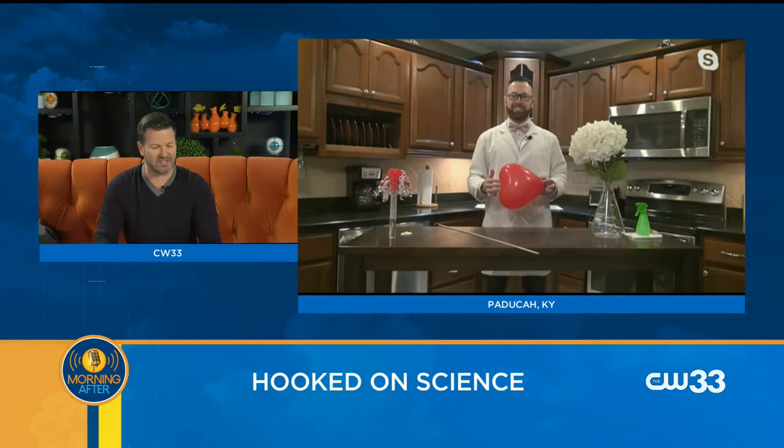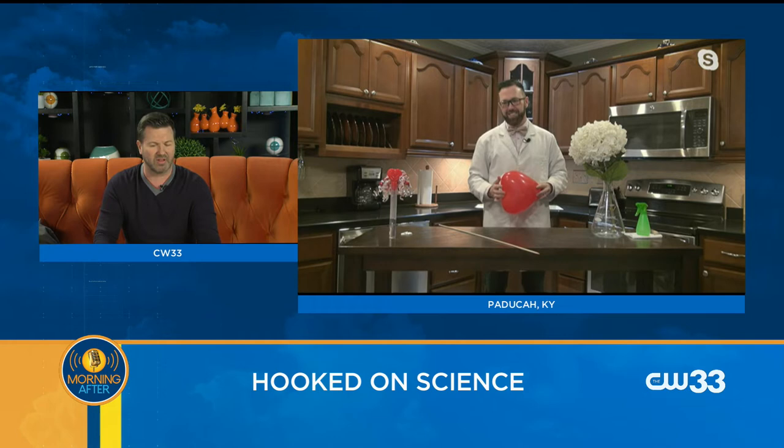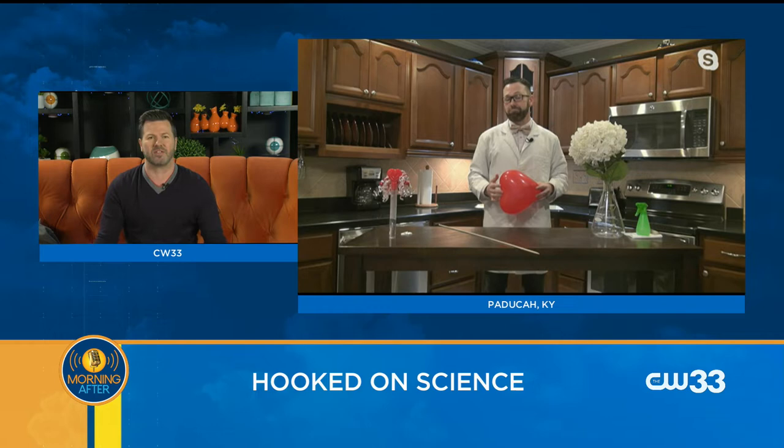All right, everybody, how about some family-friendly Valentine's Day science for you? We're bringing in Jason Lindsay, also known as Mr. Science, his second appearance here on the show. He's a STEM educator and we love having you here, Jason. When you do this, you're gathering stuff that you have around the house or things that are easy enough to pick up at the grocery store. What are we starting with?